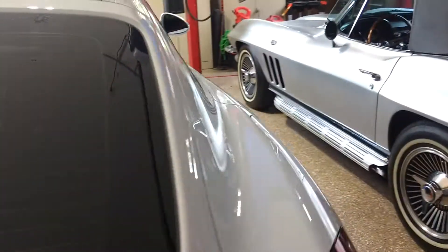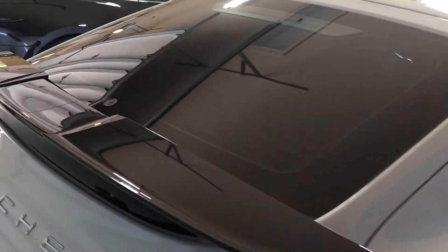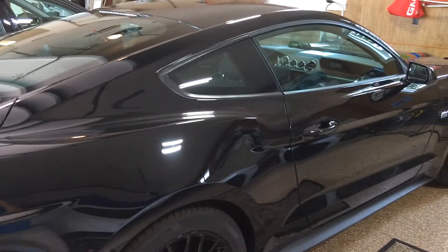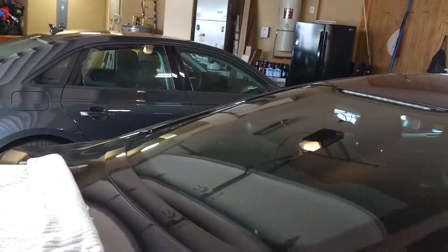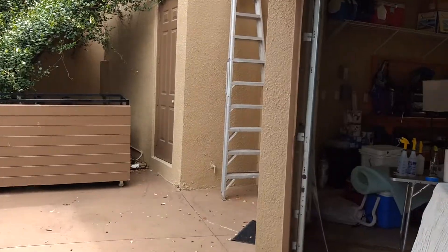I just want to show you how our mobile unit works here. First of all, we need a garage to do it in. We bring along our computer cut system with us in our transit. We're about to tint this Mustang and this Audi. It's a breezy day today, so we always want a garage that we can shut.